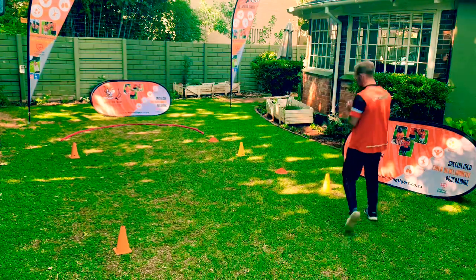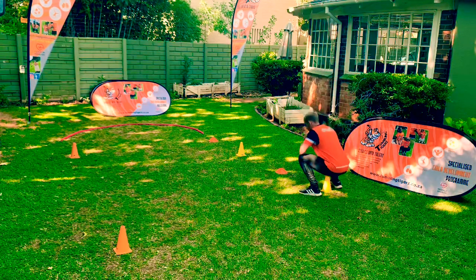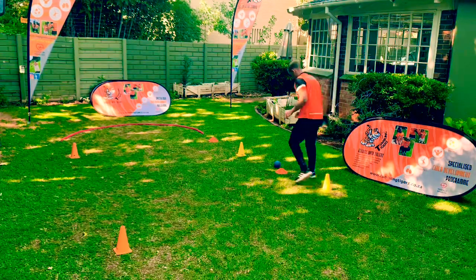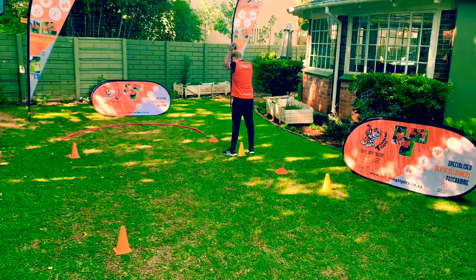We're gonna start over here. You're gonna have the medicine ball on your chest. You're gonna go down, squat and smash. Pick it up, back on chest, squat and smash.